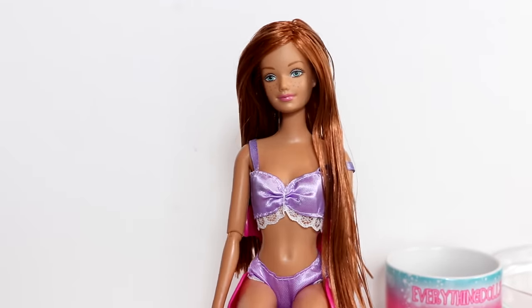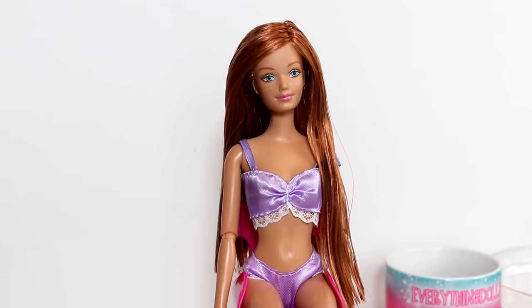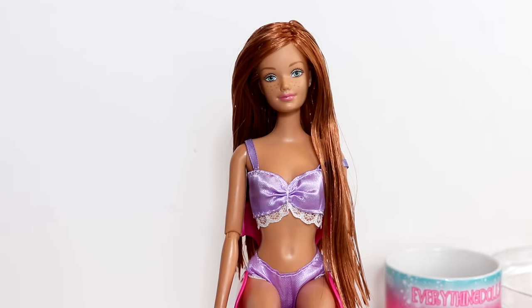I'm not sure yet how I want to style her hair, so let's try to find her a new outfit and then maybe I'll be able to figure it out.